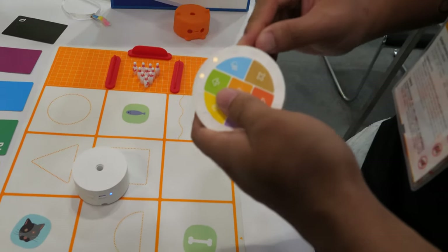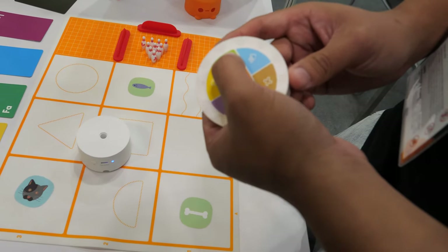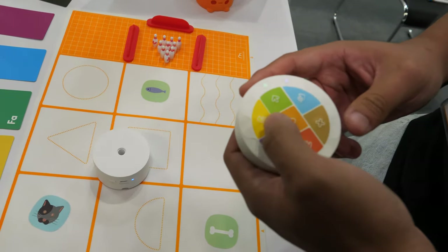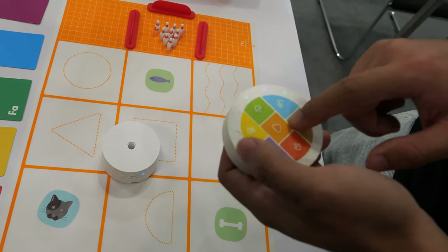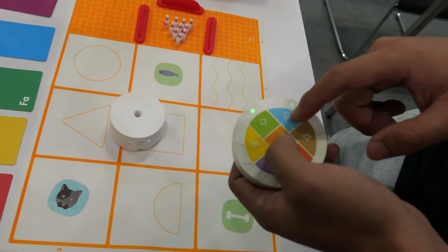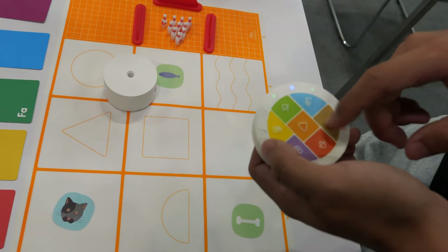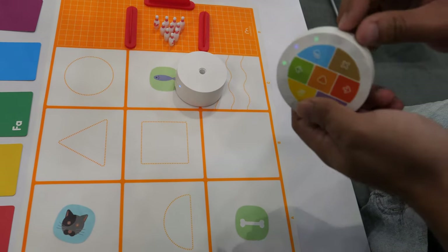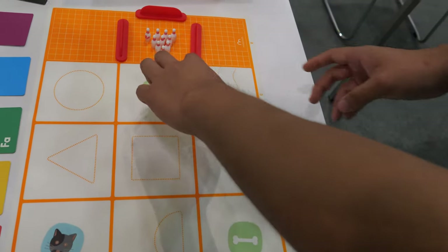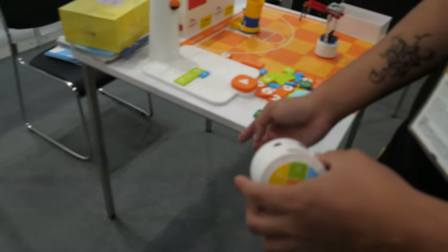The second mode is coding mode. We can set instructions from the buttons, then push the start button and the robot does the instructions. The third mode combines with the coding blocks and sensors for more complex programming.